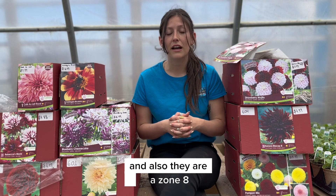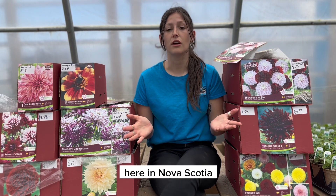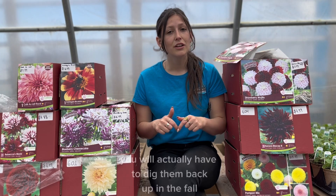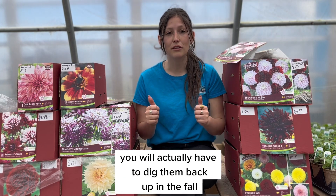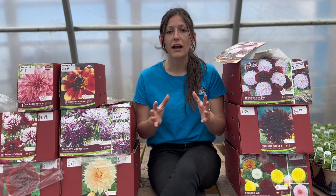Dahlias are a zone eight plant, which means they're actually not hardy here in Nova Scotia. So when you plant them in the spring, you will actually have to dig them back up in the fall, cut the tops off, and store them in a nice dry dark location.